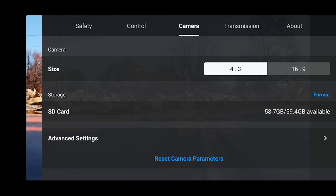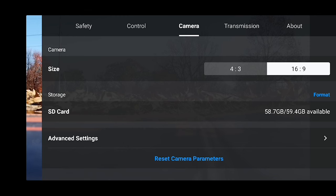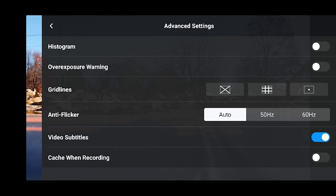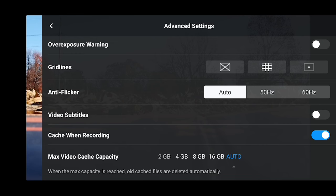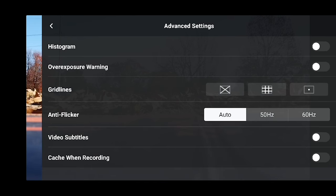On to Camera settings: size 4x3 or 16x9 for pictures. In advanced settings you get more control over camera exposure. You can add grid lines to your display for better composition. Keep auto flicker on auto, turn off video subtitles for now. Cache when recording by default saves a lower-resolution video to your phone in case you lose the drone — I'm going to turn that off since I want everything recorded to the micro SD card.